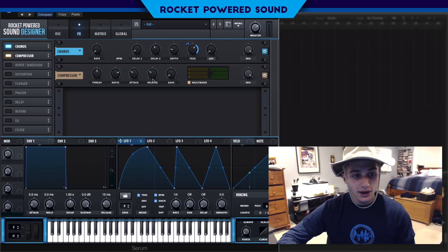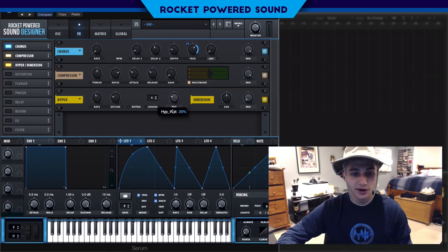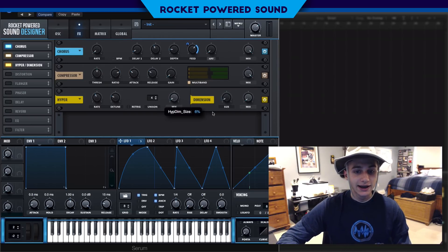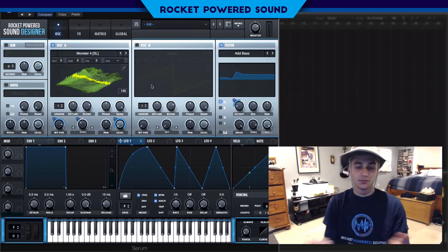I went ahead and put on a multiband compressor and finished off the sound with a Hyper and Dimension. Today's video I really just wanted to show you the chorus and highlight the feature — it sounds like almost a minor chord.